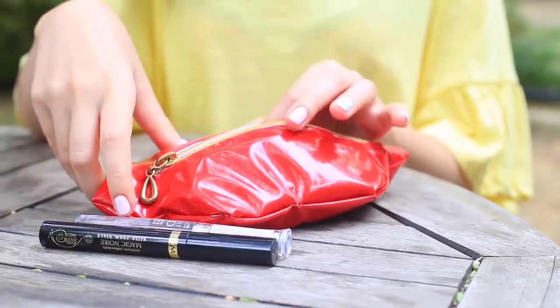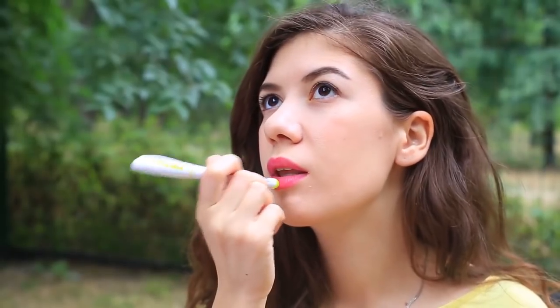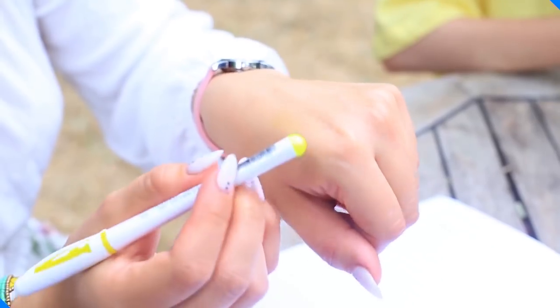Does your friend need a pen? I look for it in my makeup bag — here it is! It's not a plain pen but a lip balm-topped one. It can both write as a pen and care for my lips as lip balm. My friend is astonished — she's never seen such an awesome thing.